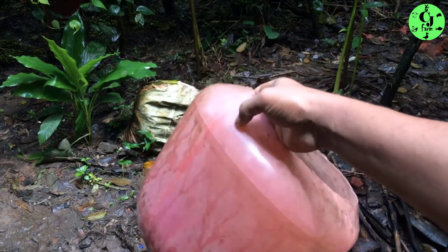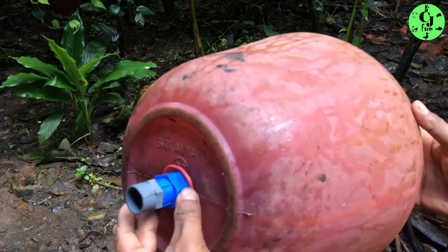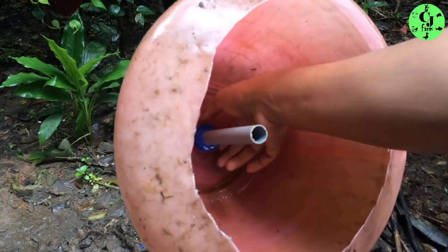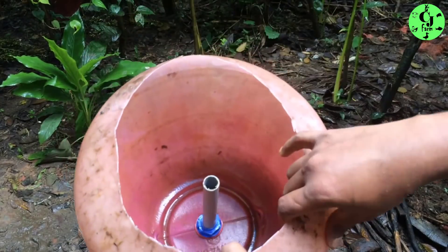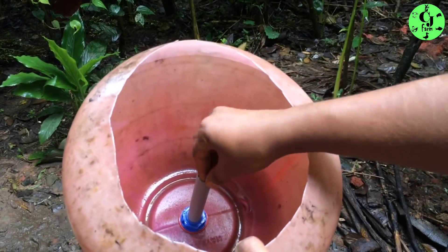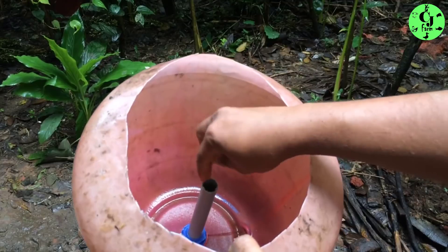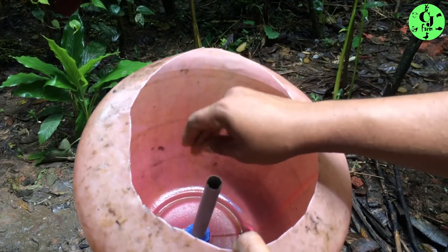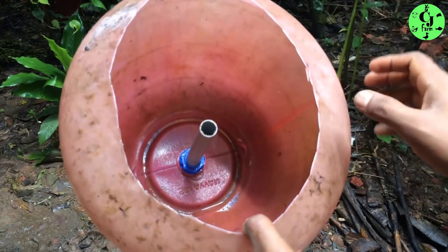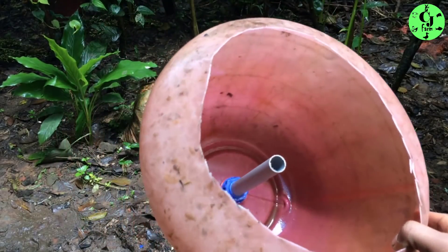I am going to put a coat of cloth. You have to put it in a bucket. Now we have an arrangement of pipe. Now we have metal and a bell siphon.